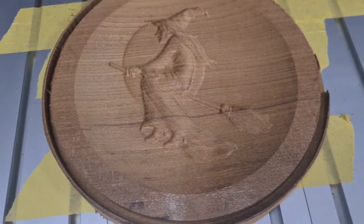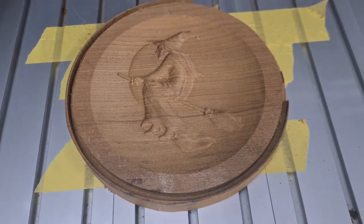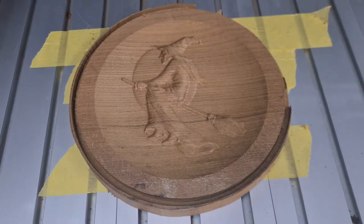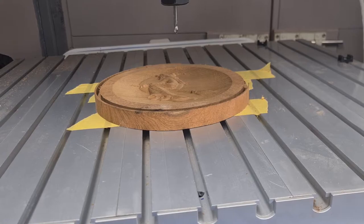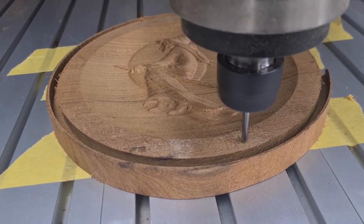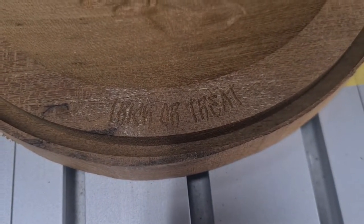There she is — there's the little witch, or as she's known in some households, the mother-in-law. She's all done. Let's get this writing on the bottom — then we can bandsaw this off, flush trim it, a little sand around, and get some oil on there. There it is loaded — there's our 'trick or treat' right here on the bottom. The Z is set on this already. It's a little 60-degree by 4mm engraving tip. There we go — the fine writing is done.